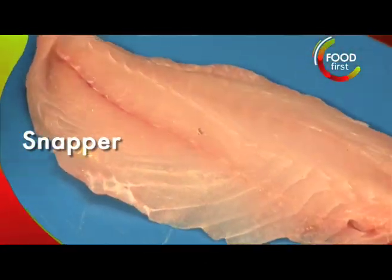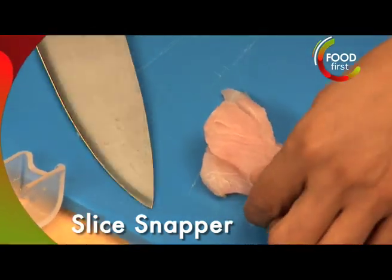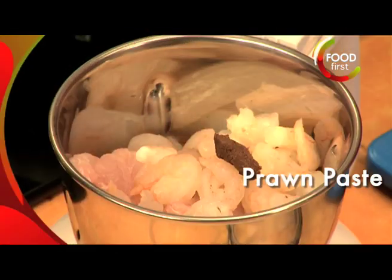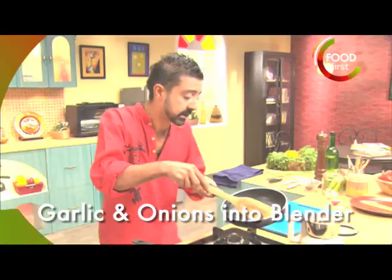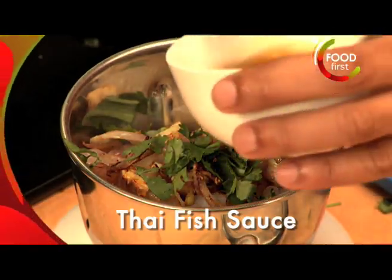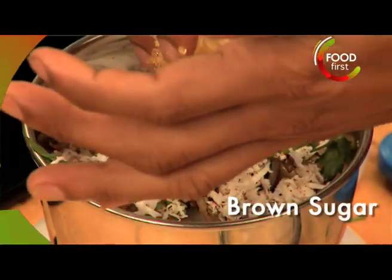We've got a beautiful piece of snapper over here. Chop it up into a smaller workable size and get it in the blender. We take a couple of prawns — I've used these small little ones. Thai prawn paste here. Go ahead and take this garlic and onions out of the frying pan. Some chopped coriander doesn't hurt, a little bit of Thai fish sauce, a little bit of grated coconut, and a little bit of brown sugar.